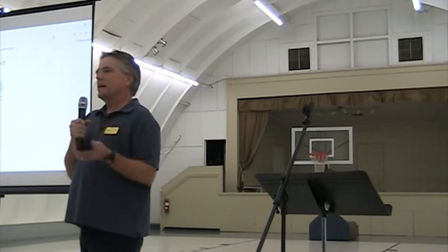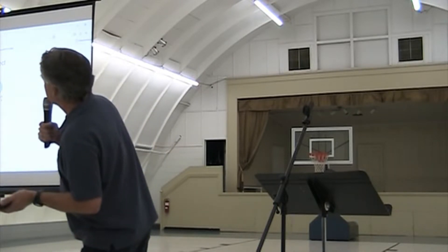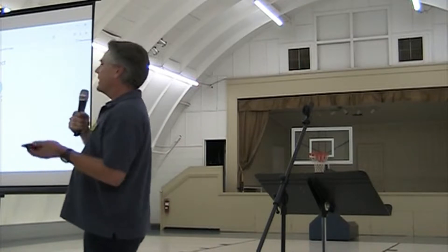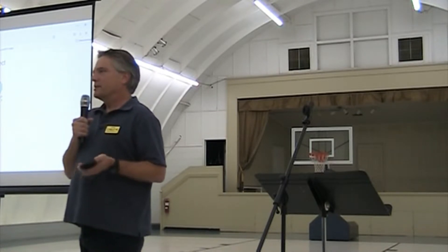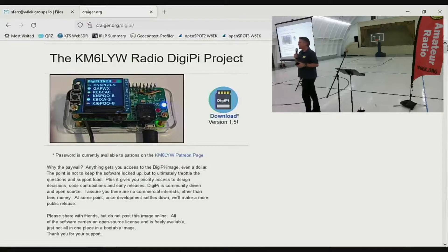This is a software image that you build the hardware for yourself. It works on HF or VHF with the optional push-to-talk circuit, and it's available at craiger.org/DigiPi. Normally I ask for a dollar on my Patreon page to get the software image, but this has been a big success and is overwhelming. For club members, being a member has its privileges — anyone who wants this image, you've got it, just ask me. Any questions about DigiPi, digital modes, and amateur radio?